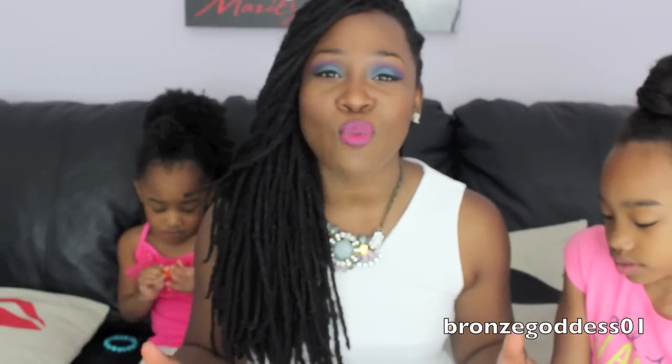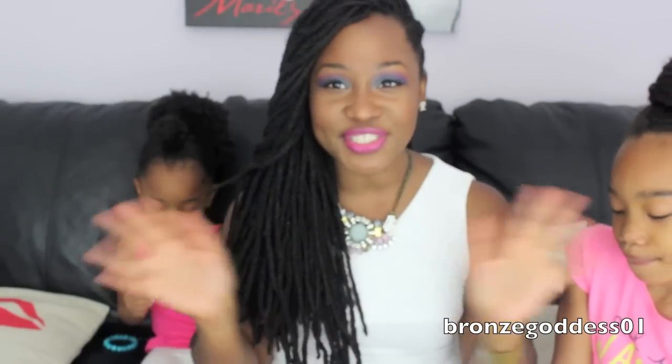Anyway, I love you guys, thank you so much for watching. Shout out to my girls for being here, and I'll see you guys in the next video. Until next time — later divas and dudes!